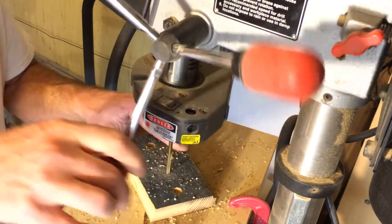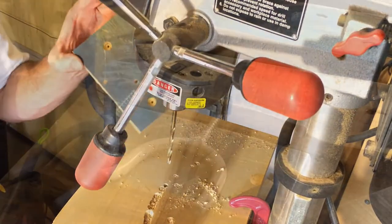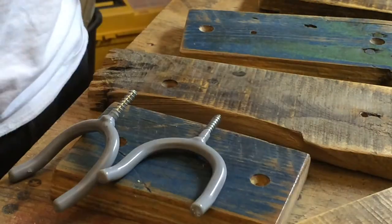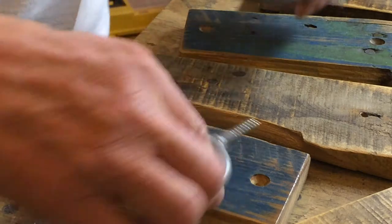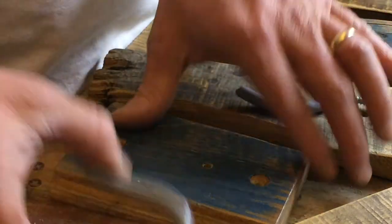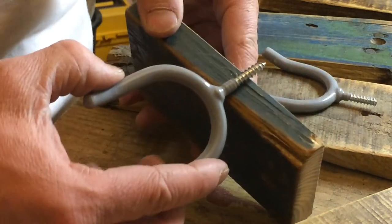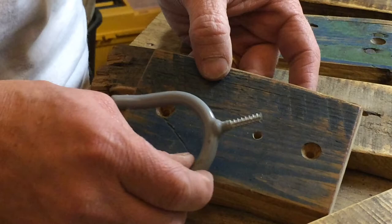Here's some of the mounts that I finished up. I just lightly sanded them a little bit and hit them with some spray gloss. Depending on your shovel hanger and the thickness of your mount, the threads may go all the way through — a little too long for the back.